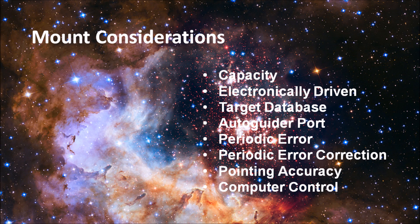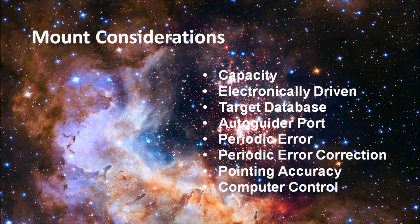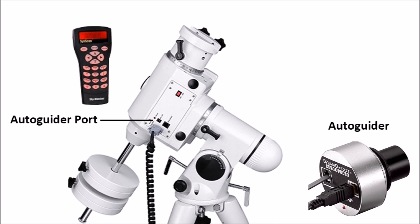Most mounts have motors these days and are generally the go-to systems, but you should be aware of whether the mount you're looking at is motor driven, and also whether it has a comprehensive database of objects. Most handsets these days are virtually identical, so this shouldn't be much of a problem. If you're looking to image, you'll definitely want an auto-guider port. An auto-guider port allows you to connect a secondary camera that monitors a single star and sends corrections to the mount if the star starts to deviate from center — and even if you don't have one yet, you're almost guaranteed to upgrade to one.